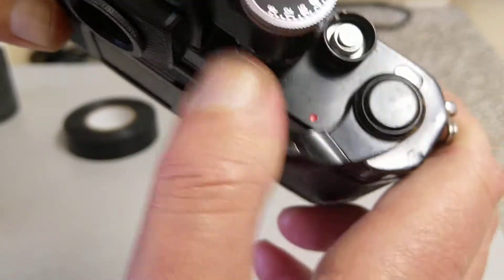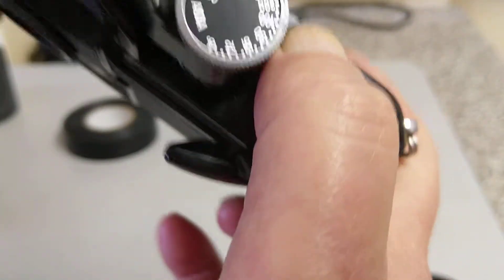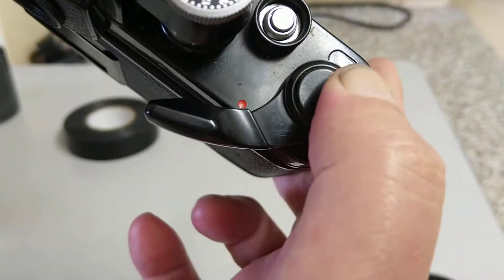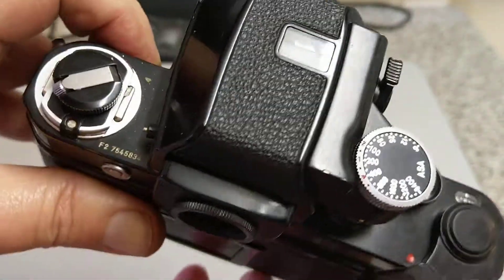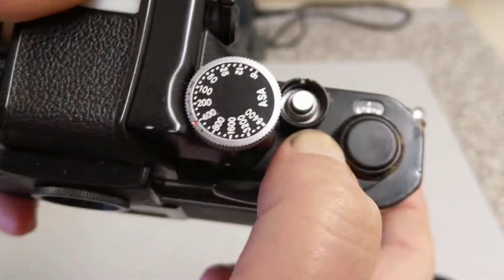The shutter button has a lock position where it's locked, a middle position where it fires, and a T position which I think is the time position. I think T is used in conjunction with B — it allows you to wind on when in the T position and locks that side of it as well. I always leave it in that position or in the locked position — it's a slight gap in my knowledge of this camera, but I've used these for quite a few years without problems.